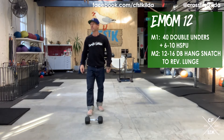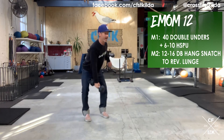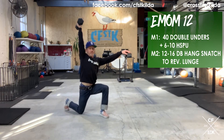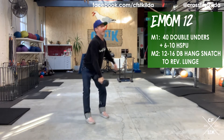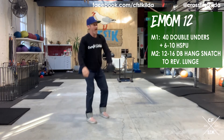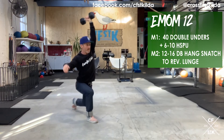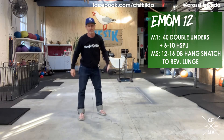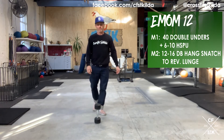That's minute one. Minute two: you've got 12 to 16 reps of a dumbbell hang snatch to reverse lunge. If this was rep six of 12, that's the halfway point — I then change arms. Hang snatch into reverse lunge. This is not the first time we've done this movement during isolation, so you should be getting more familiar with it.